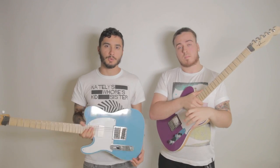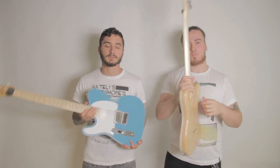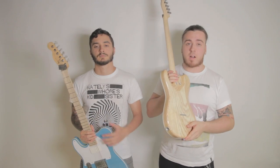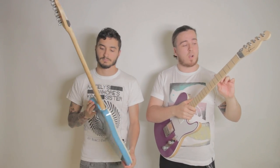They're a lot thinner than normal Teles. They're contoured in these two places here, so it makes it more comfortable to play live. And they're a lot lighter than normal Teles as well. Our guitars are made out of Swamp Ash for the bodies, Rock Maple necks, Flame Maple fretboards, and 6100 fret wire.